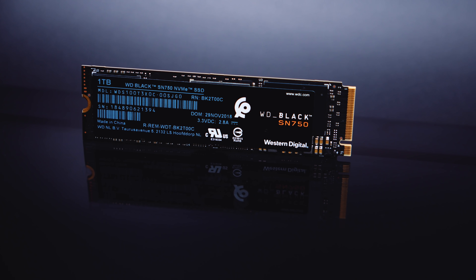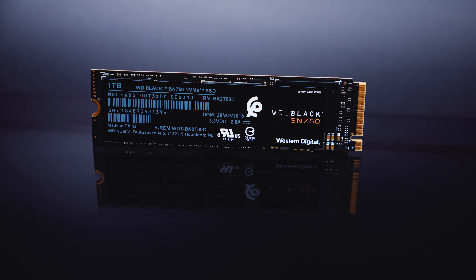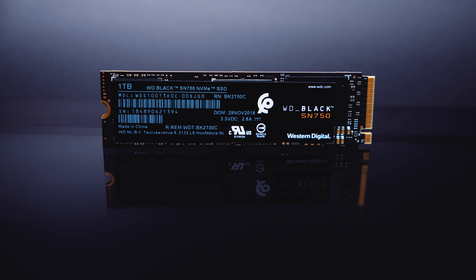From all that testing, it's pretty clear that the WD Black SN750 1TB is up there with some of the fastest Gen 3 drives we've ever tested. And that's kind of the point — it's supposed to be blisteringly fast.